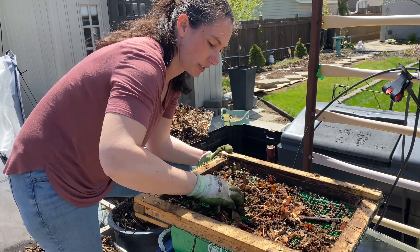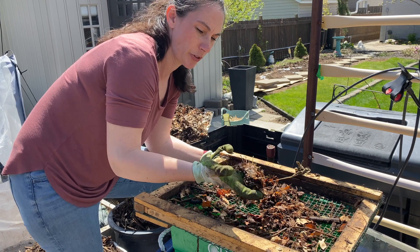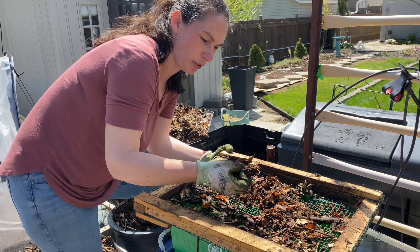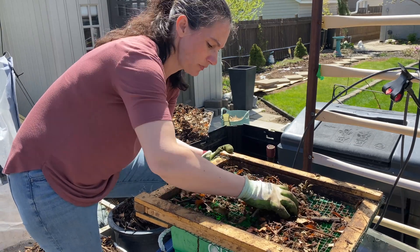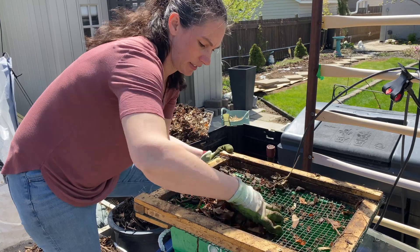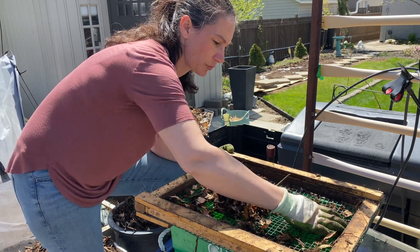If you want to hot compost, just mix that together and make sure it's nice and wet, like a wrung-out sponge — this is actually the perfect amount of moisture. If I squeeze really hard I might be able to get a drop out, not quite, but there's no dryness in this at all. I'll work this in between my layers, the stuff I pulled out now, and count it pretty much as browns, because that's basically what it is — the leftover browns that didn't break down.